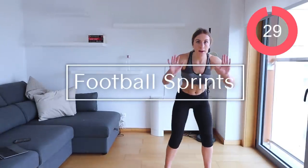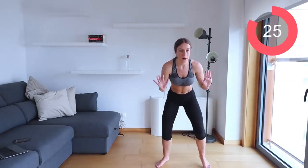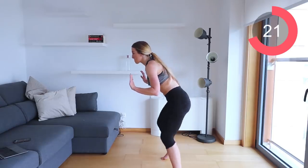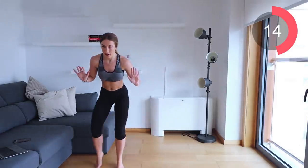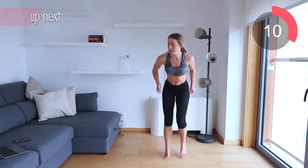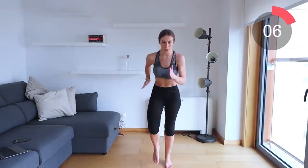Remember, the first exercise is those football sprints — arms up, let's go! Run as fast as you can, turn to the side, back to the front, turn to the other side, back to the front. Travel one way, then the other, travel backwards, touch the floor, then sprint. Really go for it — you've only got 10 seconds, come on!